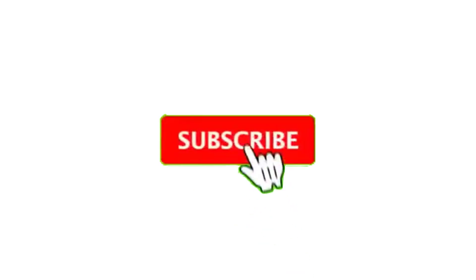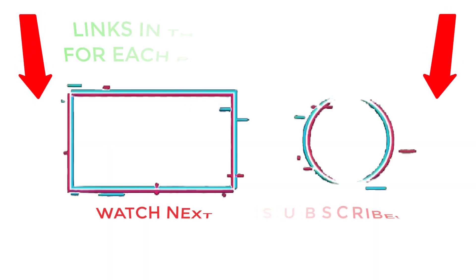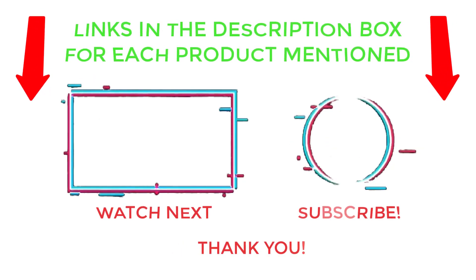That's all from my end. I make helpful videos daily, so do subscribe to my channel and hit the bell notification. To get more information, or if you want to know product prices, please check my description. For any kind of problem, please comment below so I can help you further. Thanks for watching, have a great day.